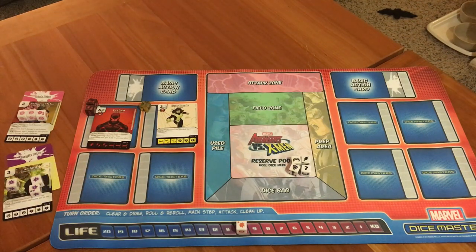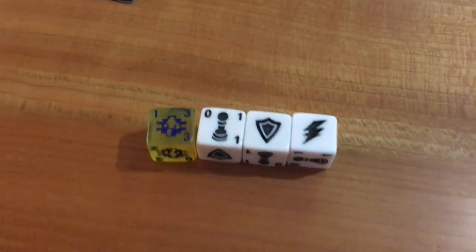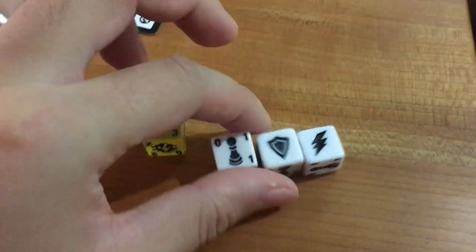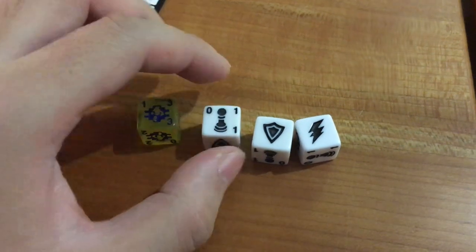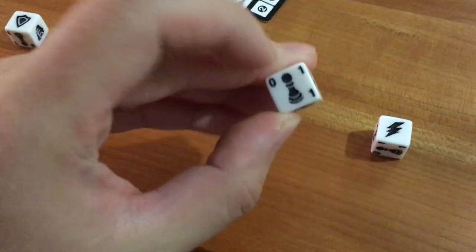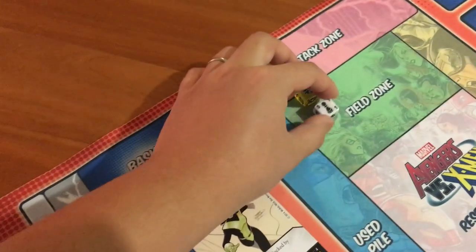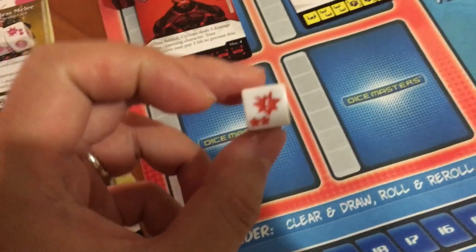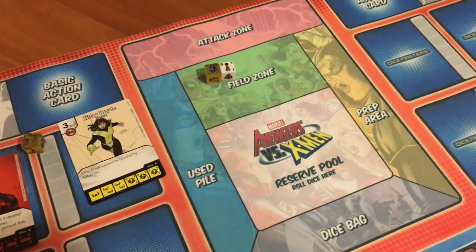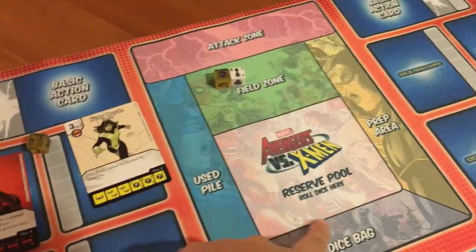After you buy your characters, you can choose to field characters if you have the corresponding dice. The fielding cost shown on the die is what you pay — for example, a cost of one requires one energy to field, while a cost of zero means you field that character for free. If you rolled an action die, you can also use that. Any energy you spend and any characters you don't field get put into the used pile.